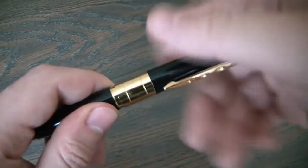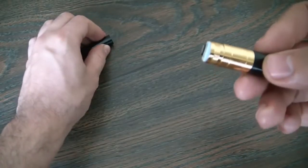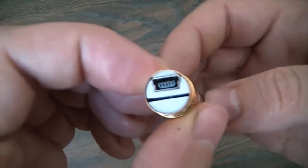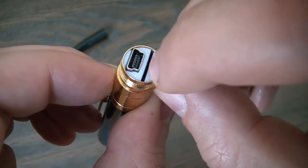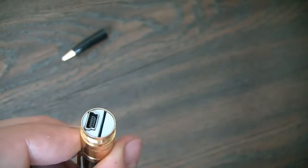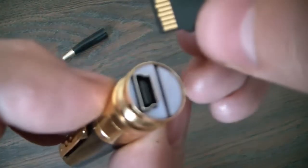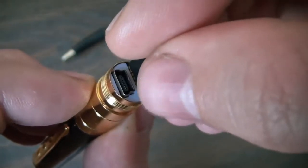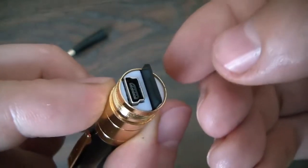So just open the camera like so. Right over here in this slot is where you install the micro SD card. Simply insert it, push it in like so, and it is now properly installed.